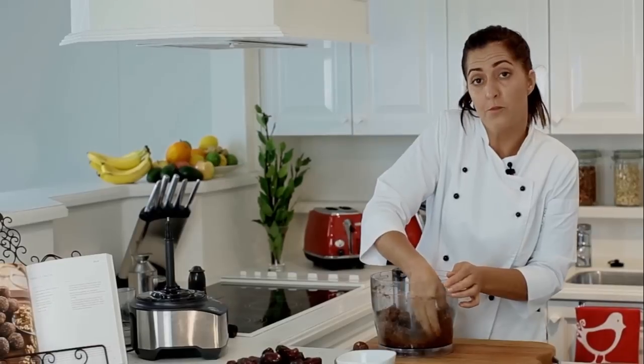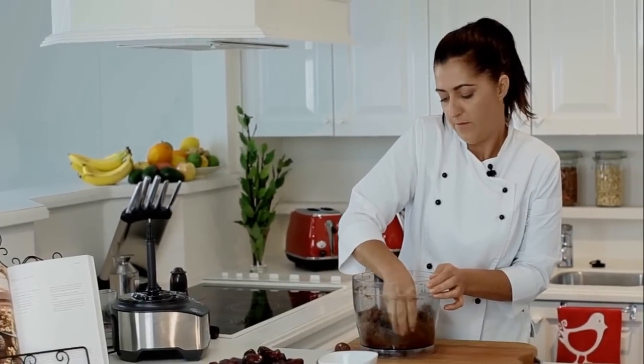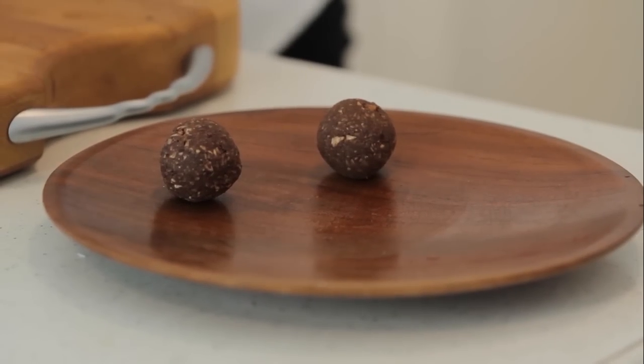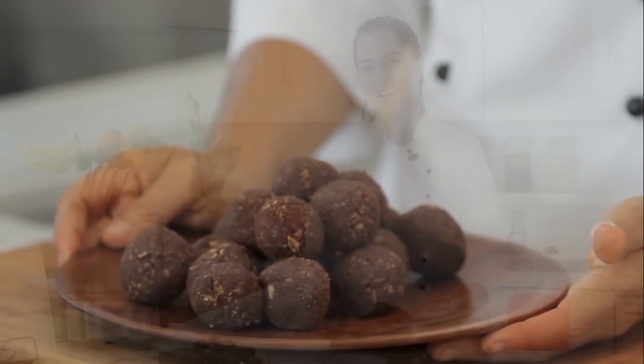Just roll little balls like that. They're freezable — especially if you're busy and you want to do a batch on the weekend. You can put them in the fridge or the freezer and they can last for weeks, and they just get better. Tomorrow they'll be just so much better. And that is how you make brain balls.